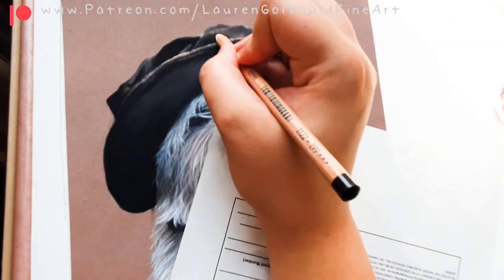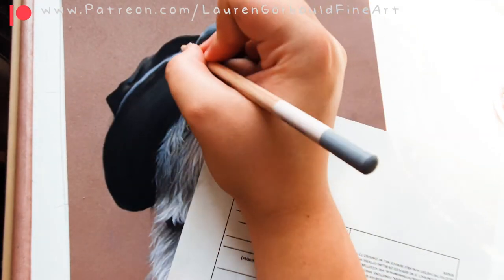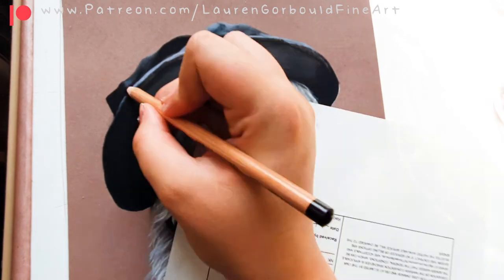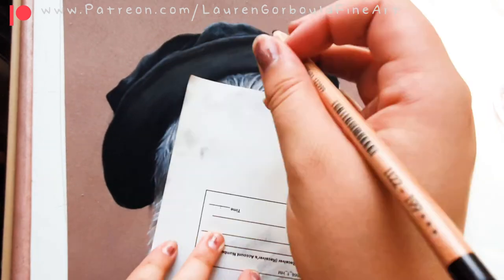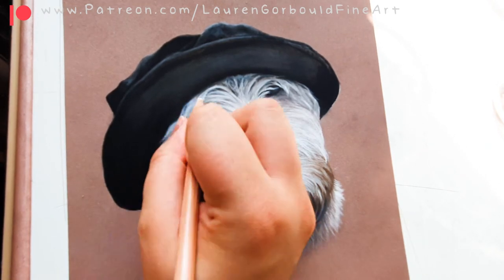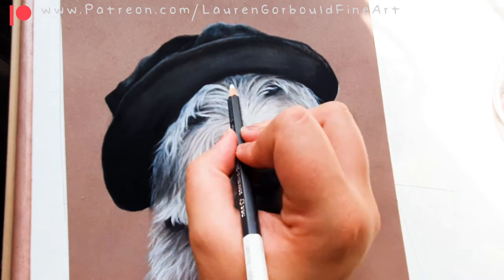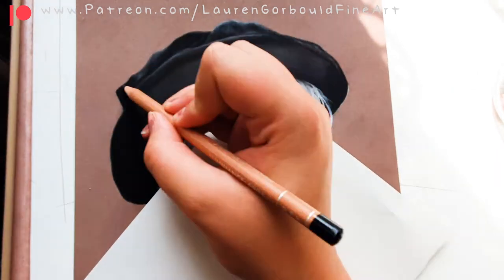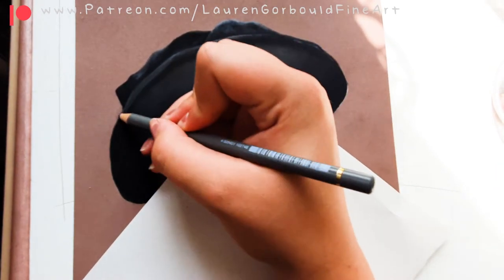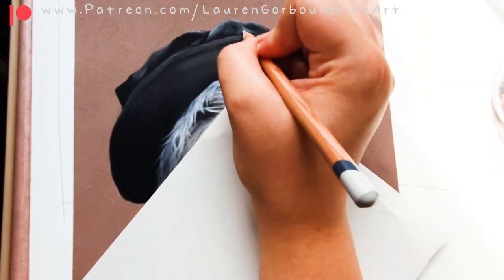I wanted to make the highlights on the top of the hat quite prominent because it was quite folded, so I used a lighter grey pastel pencil for that, and I did also add in some blue because it was a tiny bit of blue — I think it was a navy hat. I then went over the hat with a little bit of coloured pencil just to add a few highlights.